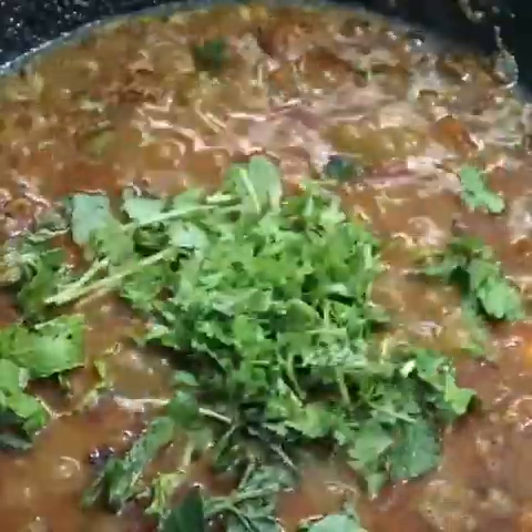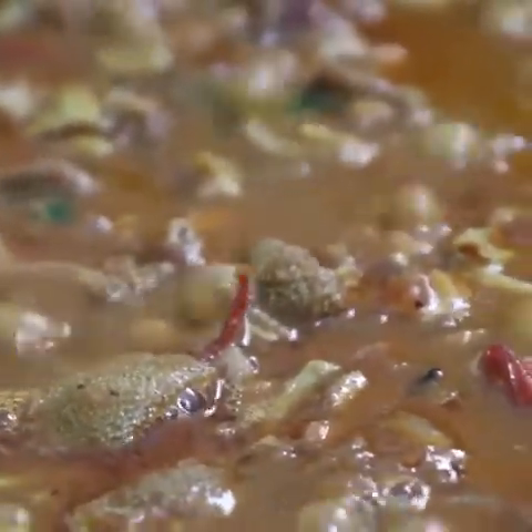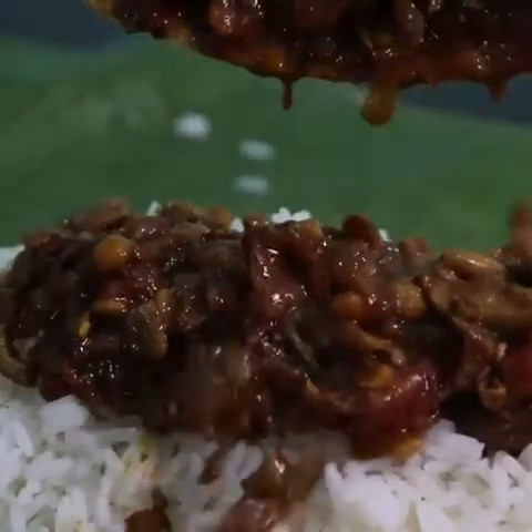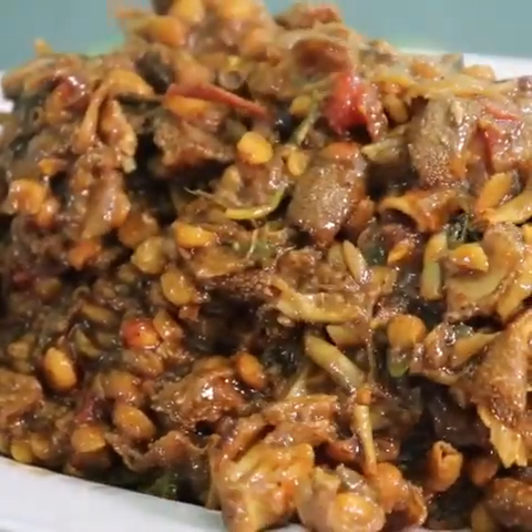This is the flavor. Good morning, everybody. The gravy is ready — let's taste it.